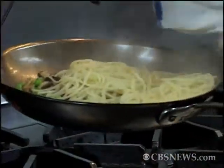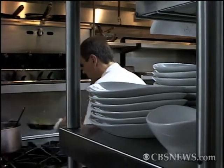Hi, I'm Bill Telepan at Telepan Restaurant on the Upper West Side. Today I'm going to show you how to do a simple healthy pasta that's a little different from the one we do at the restaurant. Come on in.